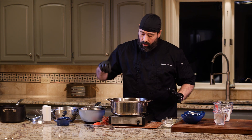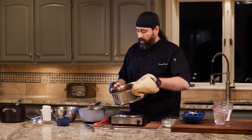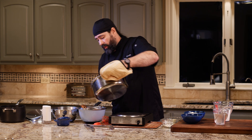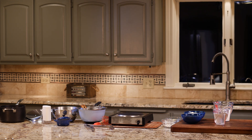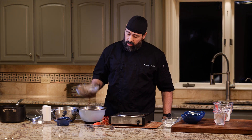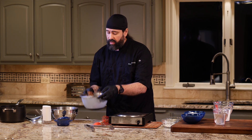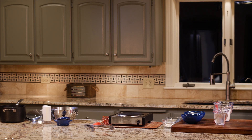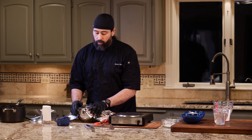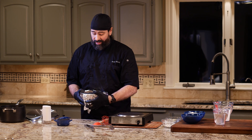I'm going to take the braising liquid and pour it through my strainer, straining out everything I can. We're going to let this sit on the side. The meat pieces are going to rest covered with foil while we cook our polenta and get our sauce ready.